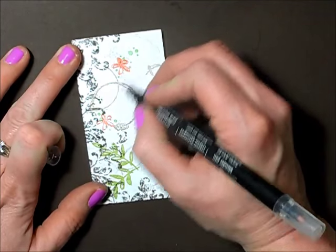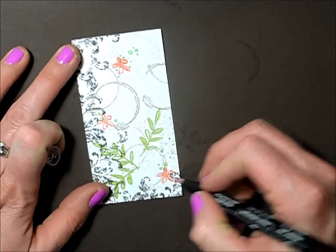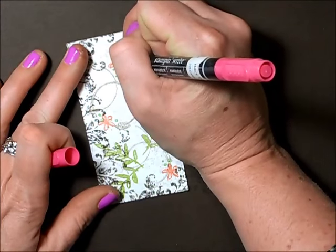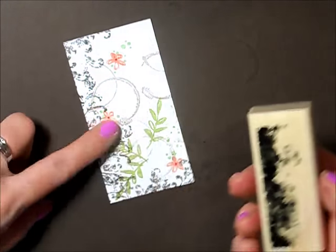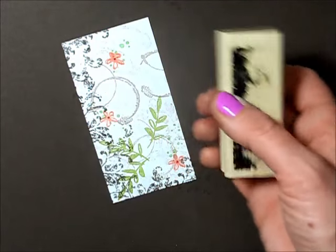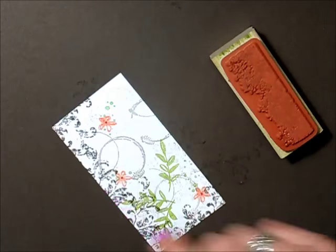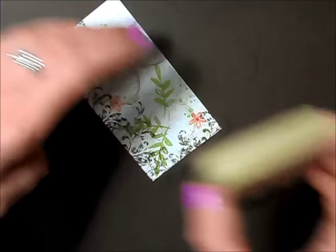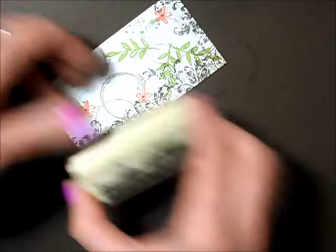I'm taking my blender pen and just pulling that ink into the petals, then taking my melon mambo to make a little center in each one. Before we put the flowers on here, I'm going to use this stamp from Timeless Textures with crumb cake, going along the same edge — this is such a fun stamp, it kind of does all the shading work for you.